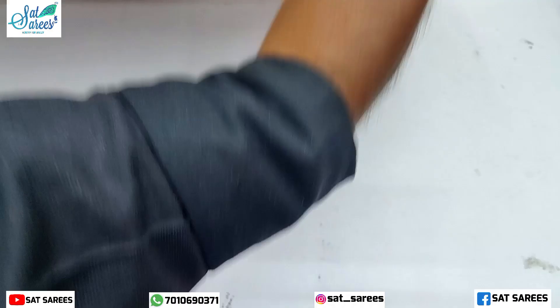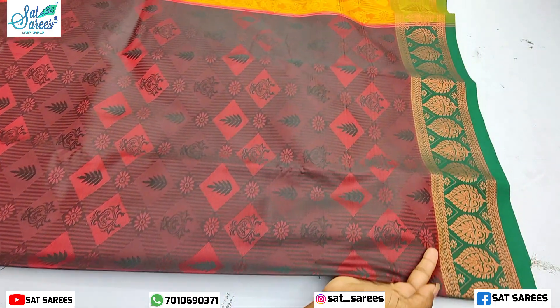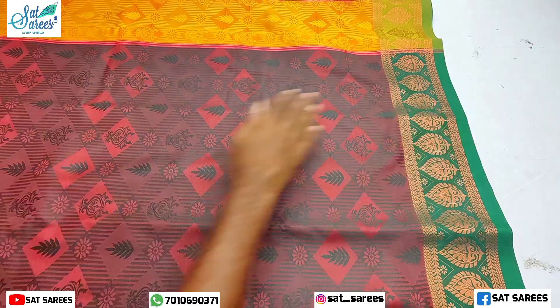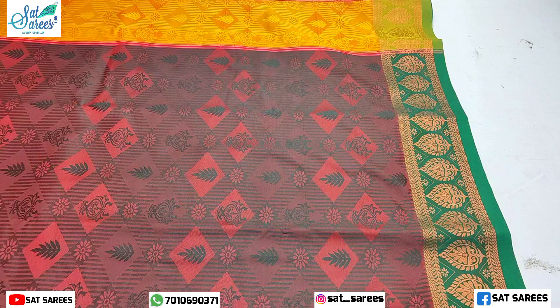This is a bottle green color sari. It is a square shape and has a leaf design.